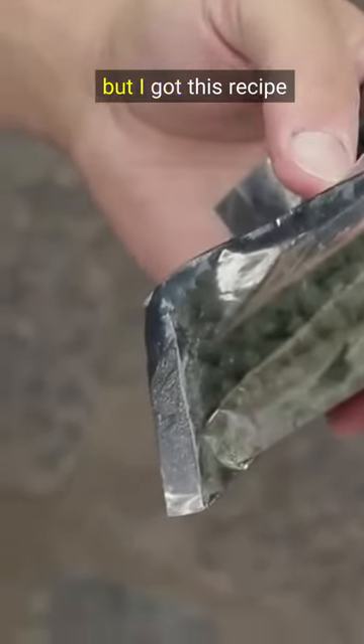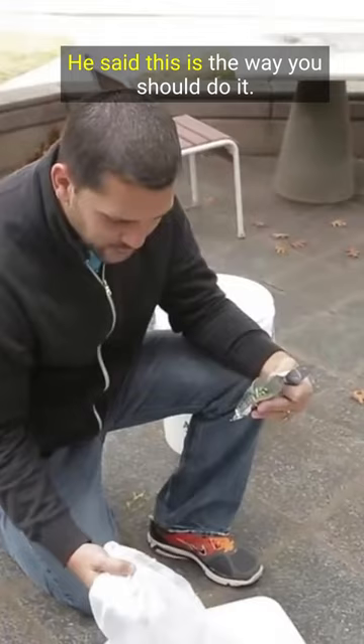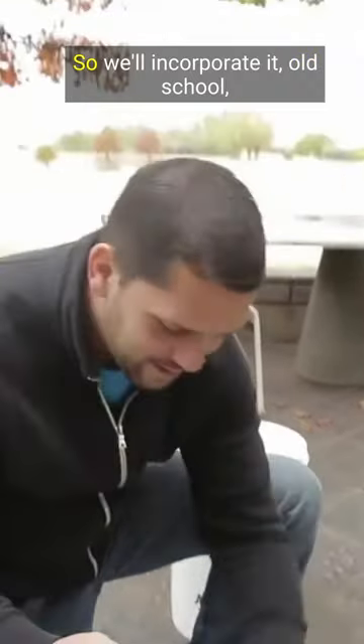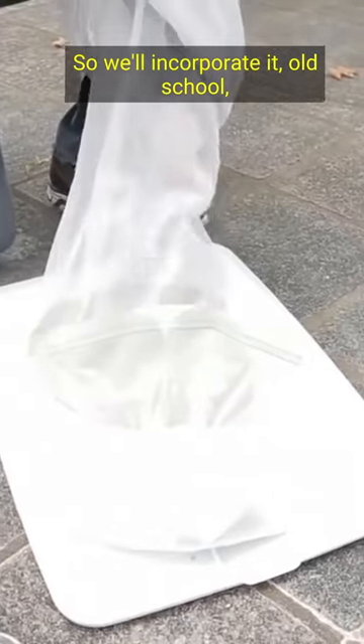Typically you wouldn't combine the hops and the grains, but I got this recipe recommended from Chalk Beer Brewmaster Michael Lawley. He said this is the way you should do it. So we'll incorporate it, old-school, mix them in there.